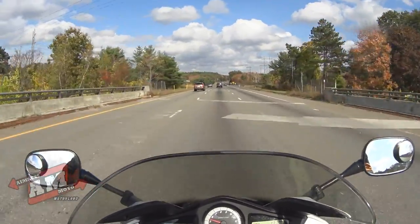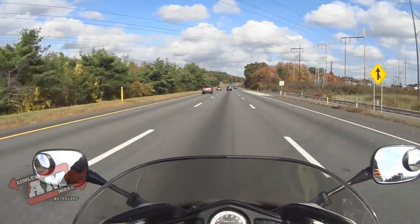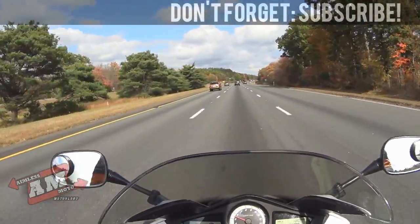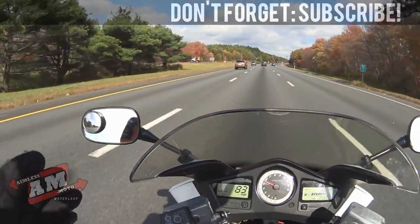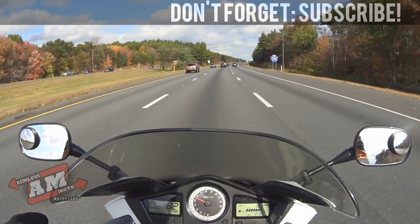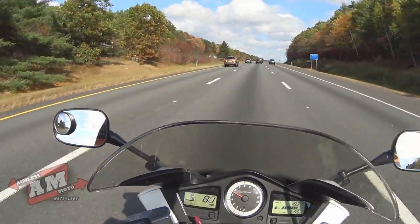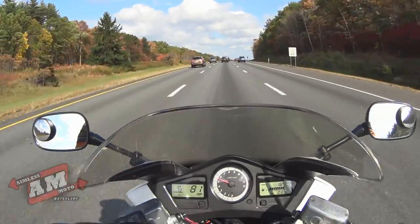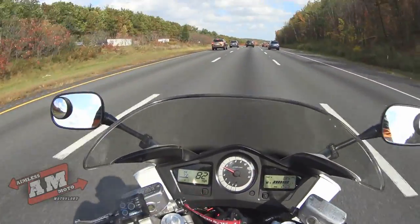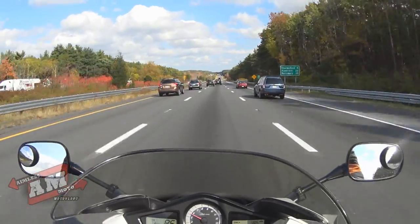They weren't constructed poorly, but the problem is they used non-stainless hardware, so they rusted. And they used a magnifying mirror, so everything in your rearview looked twice as big, but the mirror glass itself was very small — all you saw were the headlights of the vehicle directly behind you. You couldn't see anything around that vehicle. Before, I had to look all the way down, so I was actually turning my head to look in my mirror, and that's wicked dangerous.